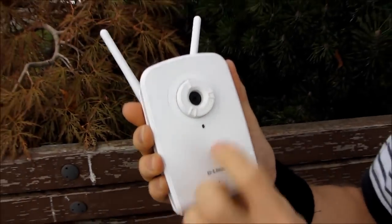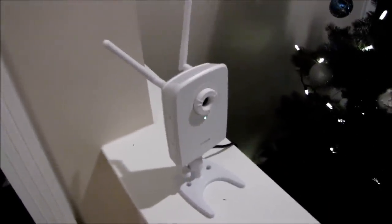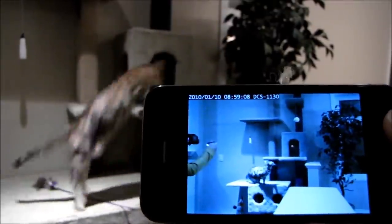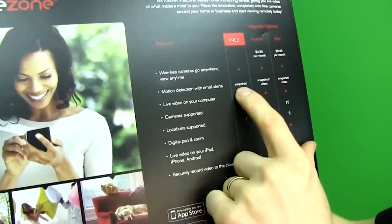Now on to setup, but first, story time. I'd heard of Dropcam but never really cared about it because I've been burned by subpar consumer-grade network cameras so many times that I was just over them as a category. All the ones you're looking at now I was given for free and still never bothered to use, because they were just too useless and horrible.